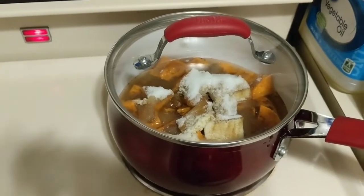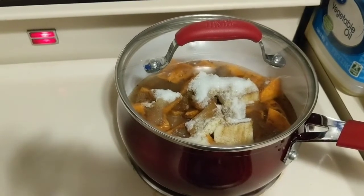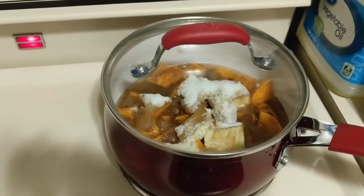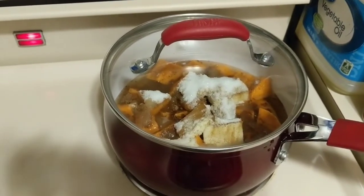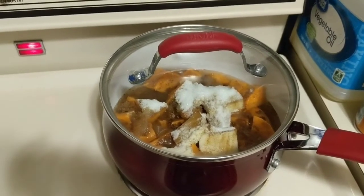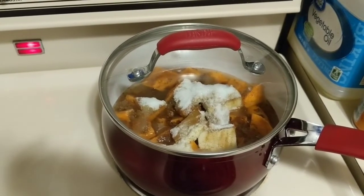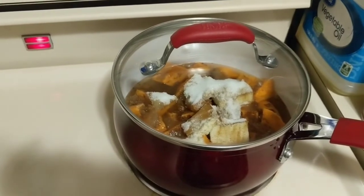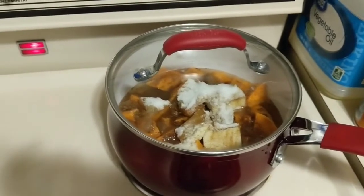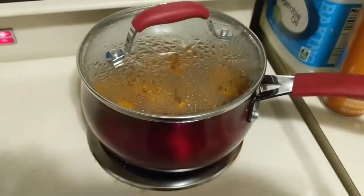We're going to put this on and let it start cooking down, stirring everything in as it cooks. I'd say give it about 20 to 25 minutes. We'll check back on it throughout to check the texture of the potatoes and make sure they're not getting too soft. Some people like them a little softer — I like mine soft but not mushy, so I'll keep an eye on it.